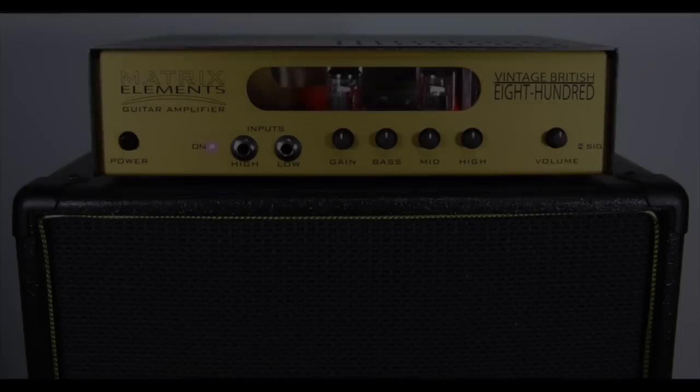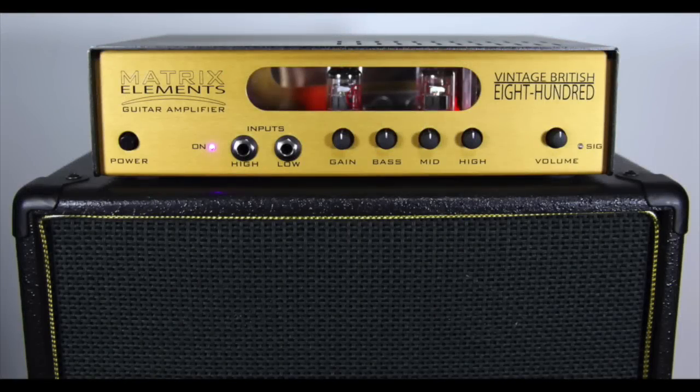Another thing that blew me away about this setup is not losing sound quality by switching to a smaller rig. I love how reliable, straightforward, and powerful this combo is. The VB800 is a single channel amplifier with dual inputs, both high and low. This amp gives you all you need in a simple, straight to the point setup.